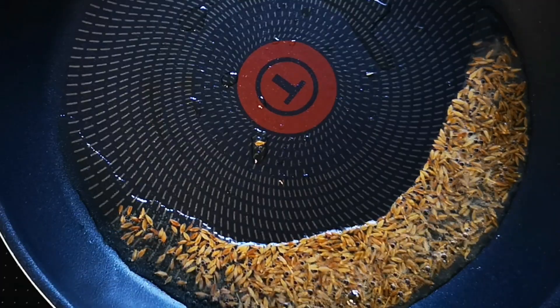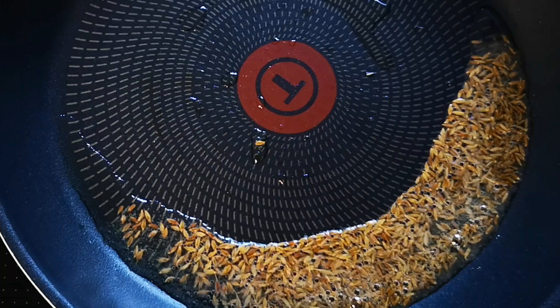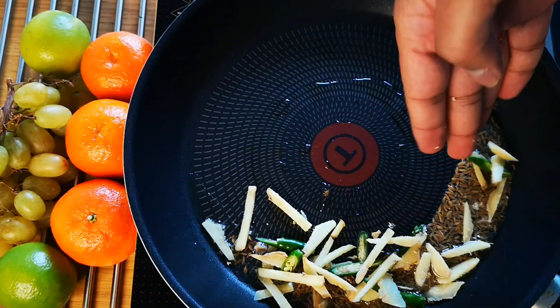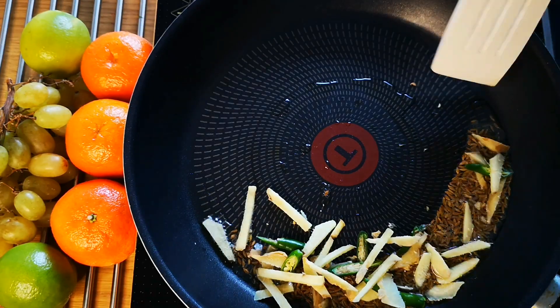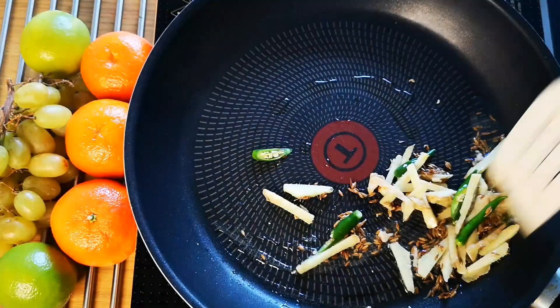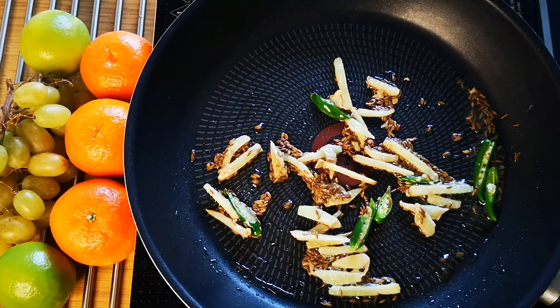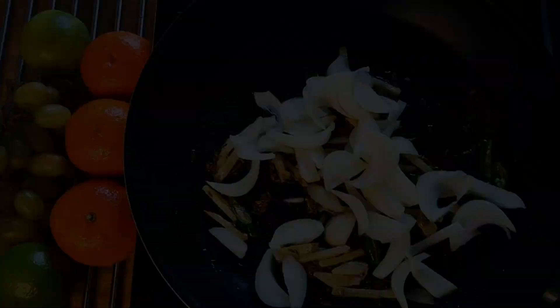When cumin starts to splutter, add ginger juliennes and sliced chilies, and sauté them. Once ginger loses its rawness, add sliced onions.